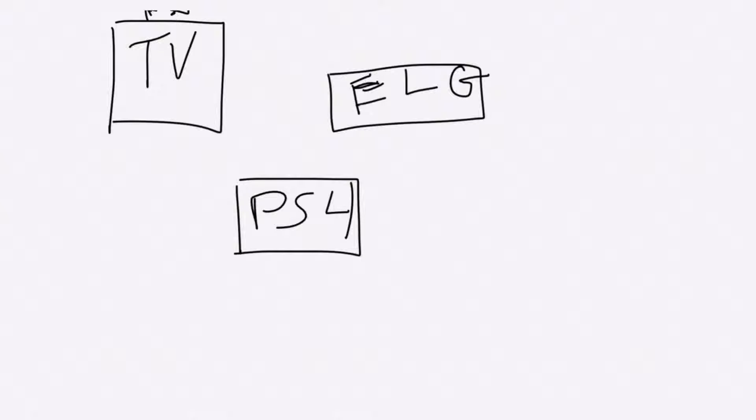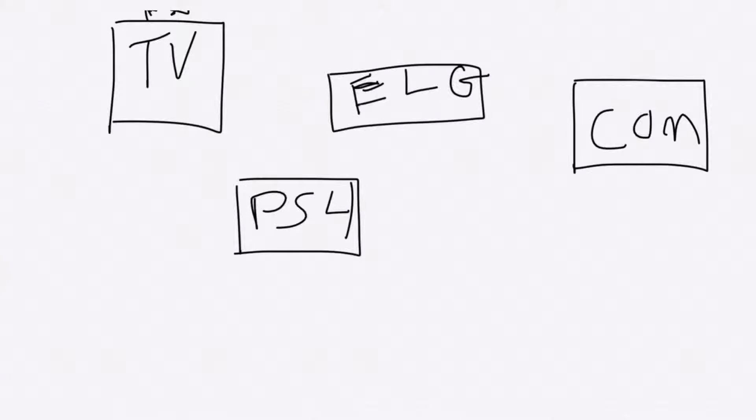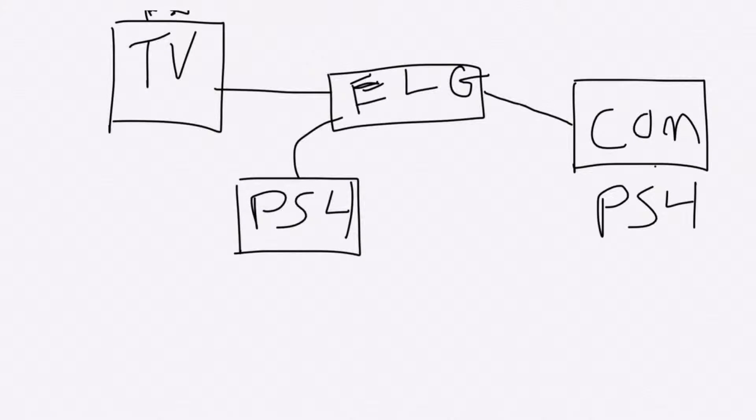And we have the PS4 — that's PS4. Basically what happens is we'll need a computer as well, so let's call this 'comp' for computer. Basically how this works is you would download all the software onto your computer, you would plug your Elgato into your computer and also through an HDMI into your TV, you would then connect your PlayStation into the Elgato as well, and then on your computer you would go into the settings on the side of your Elgato and click on PS4.